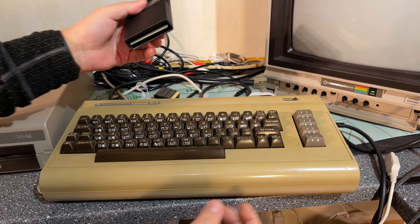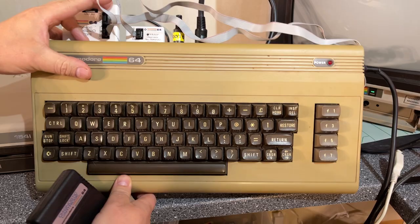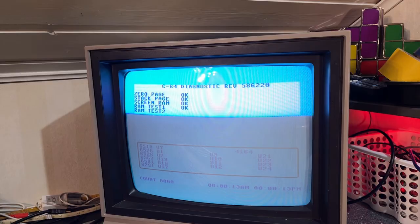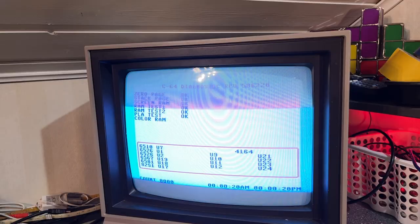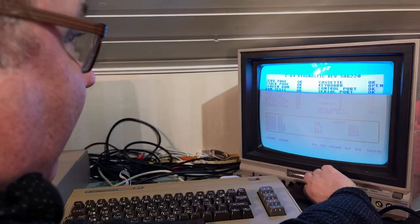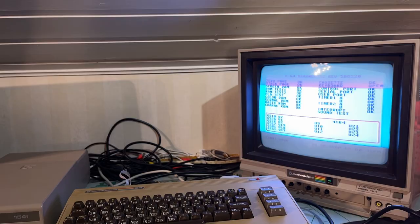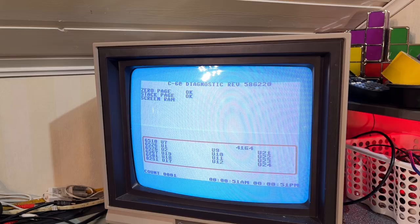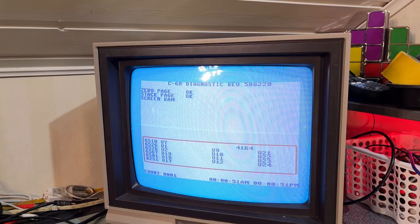I'm gonna run the diagnostics cartridge I have — installed the testing harness — and just gonna check that everything works with this machine. It's running the flashy test. I'm a little bit curious if the SID chip is working, that we get any sound. Yeah, I can hear sound through the noise but it's very faint — at least the SID chip is functioning, although the sound is very faint through all the noise in this monitor.